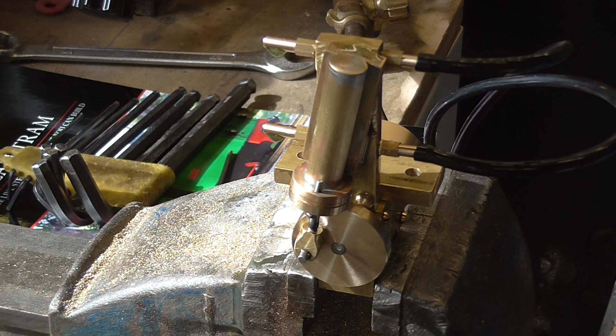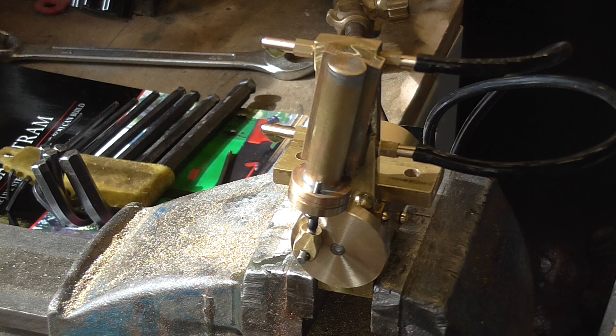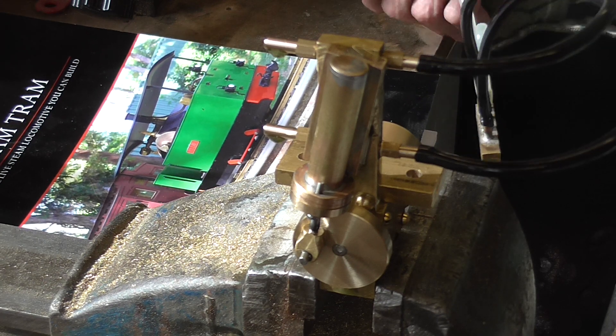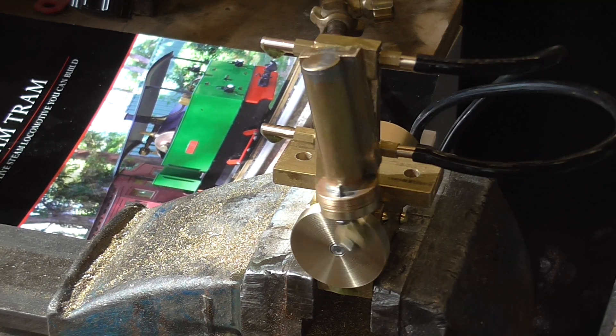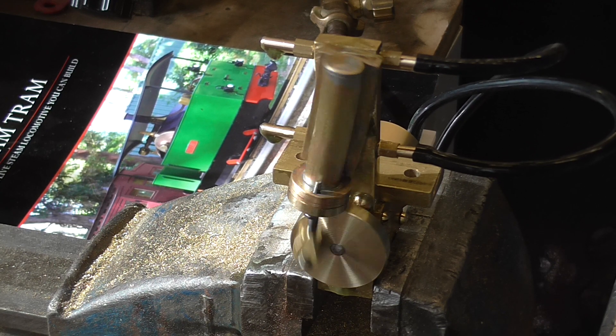This is the first test of my LE steam tram engine — the second engine. It's double acting this time. We'll see how it goes. I've got it on some oxygen. Oh yes, look at that. It's on 20 pounds.